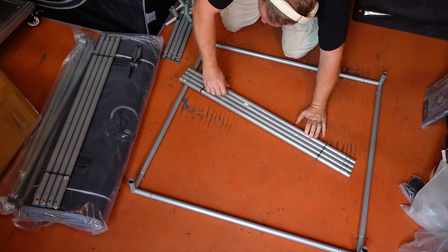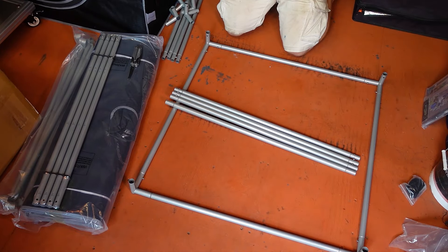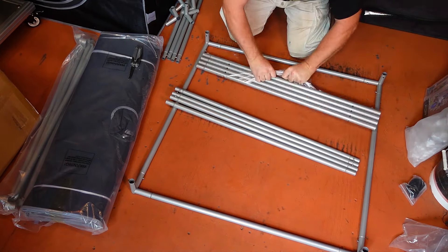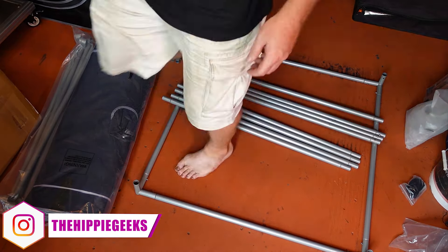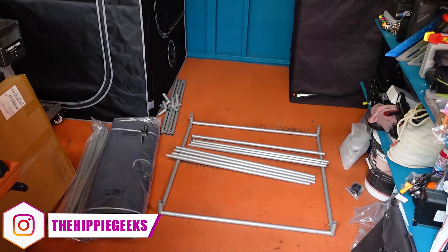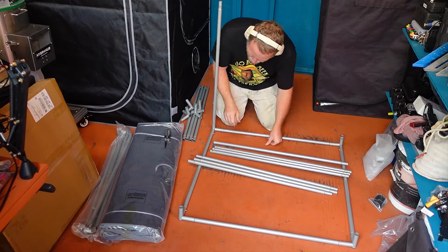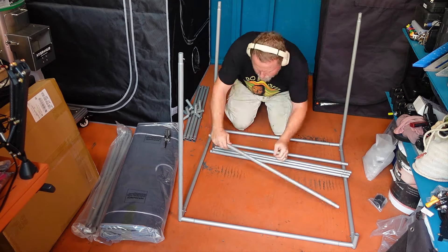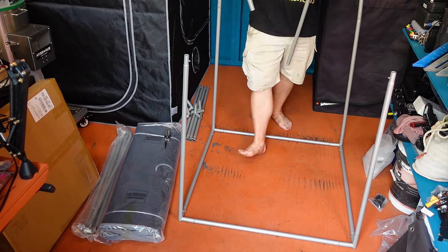Once the base of the frame is put together, it is time to unwrap the remaining bars so that we can attach the uprights. The bars all have numbers on them, with the ones that attach directly to the base having the numbers 1 and 2, and the upper section having the numbers 3, 4, and 5. This will give you an easy reference as to the height of your plants in the tent, as the numbers correspond to the height from the floor, which I think is a really nice touch and will actually be pretty useful.